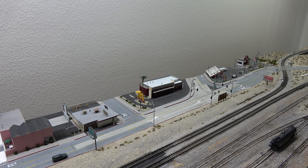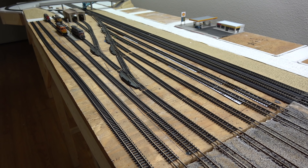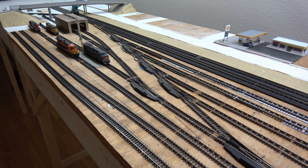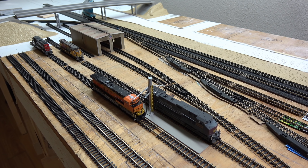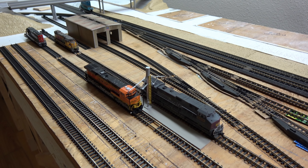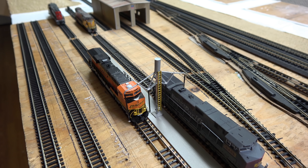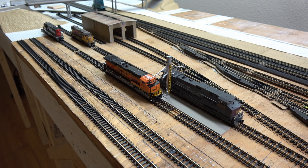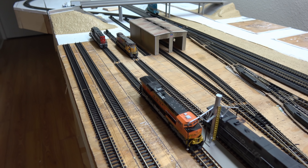I still haven't fixed my gas station, but let's move over to the yard here. I've finally completed it — just the way I wanted it. As you can see, I have a Stuart Products sanding tower here, which I bought from Pfeiffer Hobby Supply. Thanks Mike for the fast shipping. I also have the water and fuel stands and a couple of oil storage tanks to go with it.